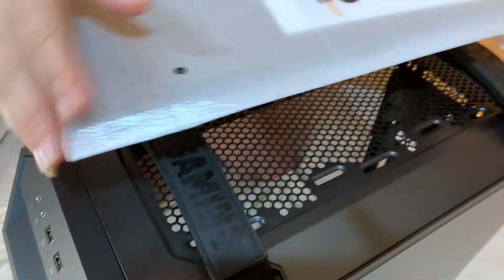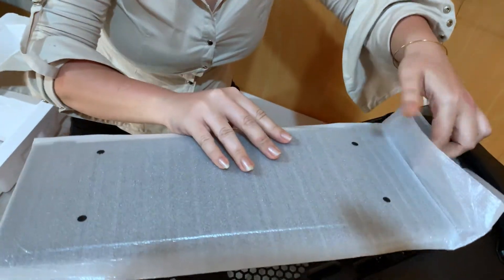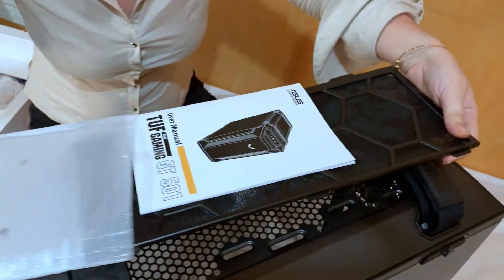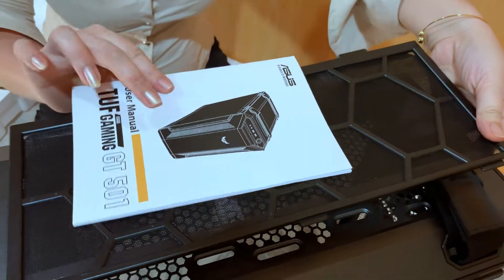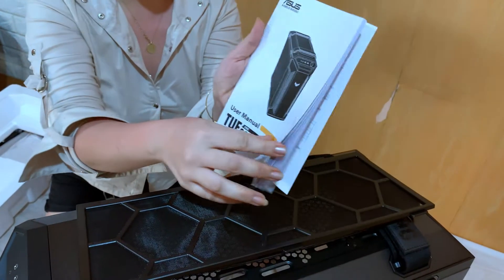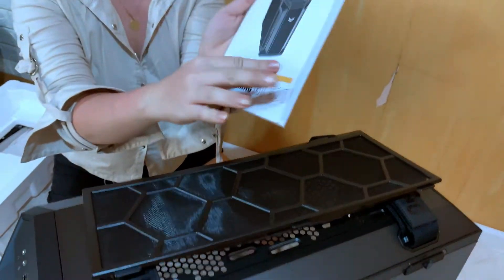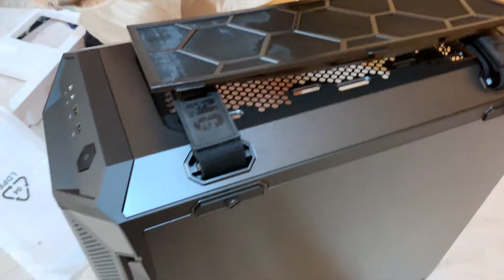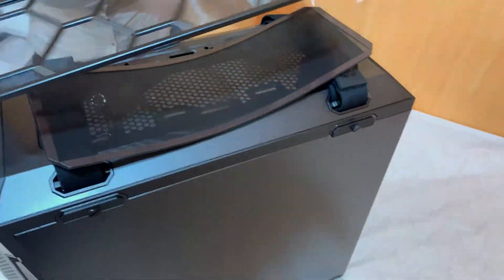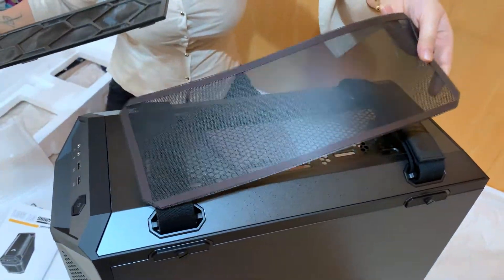And now let's unbox the dust filter. Part of the inclusion guys is this manual — it's very basic. May mga images din sa loob para mas madaling mapalo. And here's the two dust filters. The first one is for the front part, with hexagonal design. The second filter has magnetic sides.